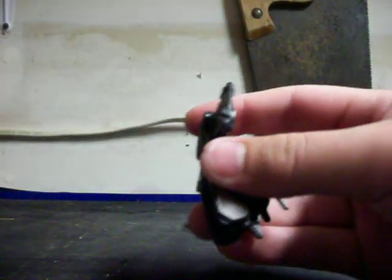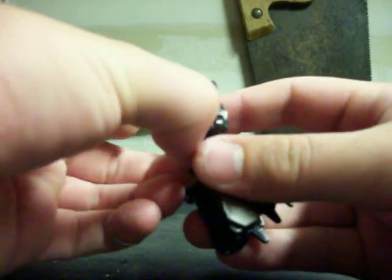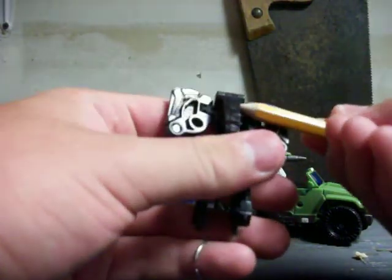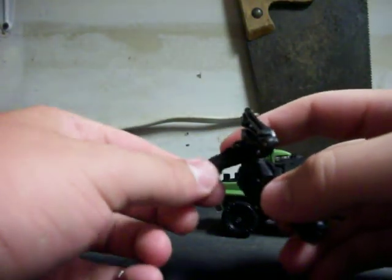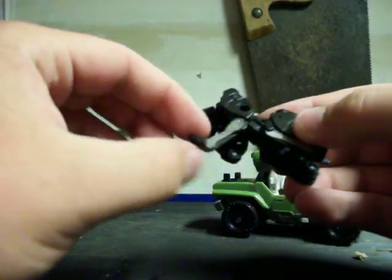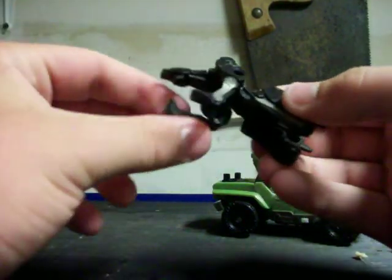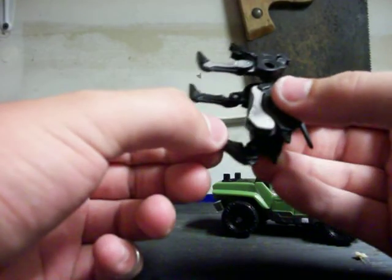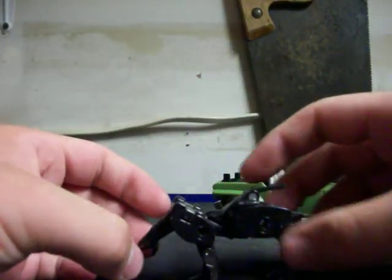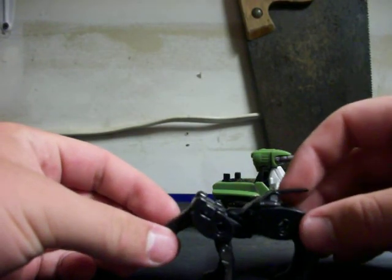Sorry, mine's really in there. Let's see if I can get him out of there. There we go. His head comes out. Bring down his paws — or his legs, whatever you want to call them. And there he is in his panther mode.